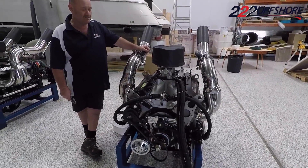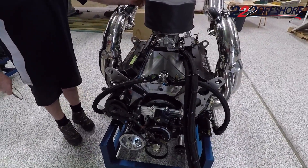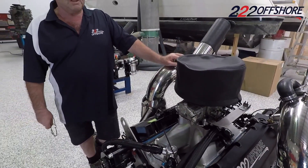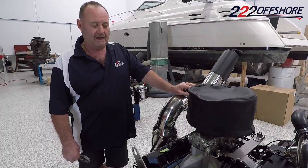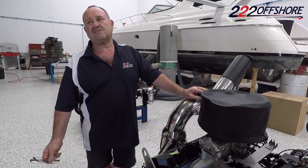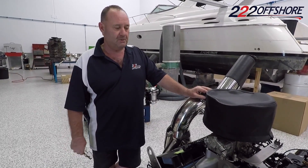You'll notice it has a carburetor and an MSD, which is a multi-spark discharge system. Very simple sort of an engine. We're not limited on horsepower. The cylinder head on these engines will probably limit us to about 790 horsepower, roughly around that. So everybody's very similar.